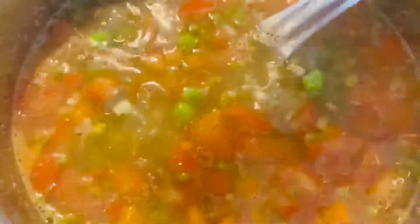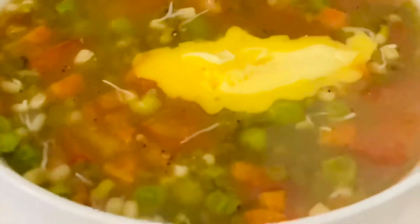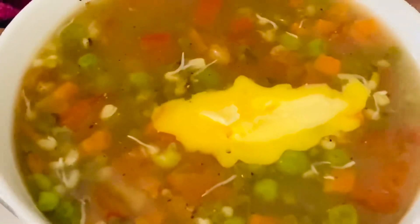You can see how nice and thick it has turned out. I'm going to add a bit more pepper powder — as I said, you can add pepper powder and salt as per your taste. Now the soup is ready to serve. You can see how delicious the green lentil sprout soup is looking. It's a very healthy recipe, so do try it out.